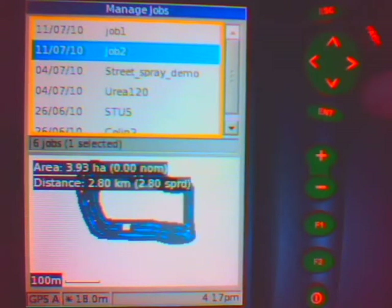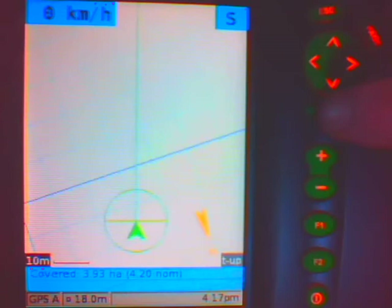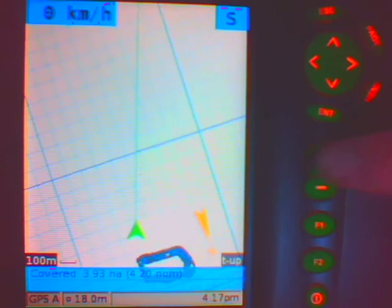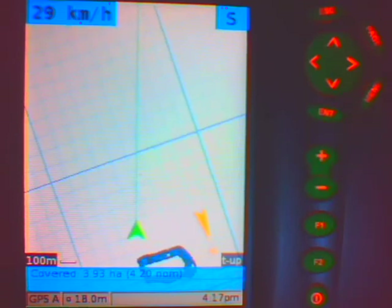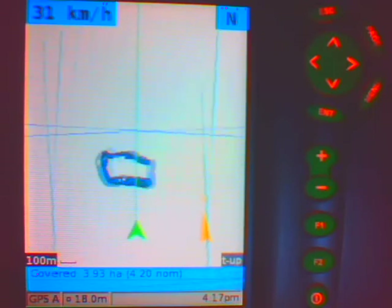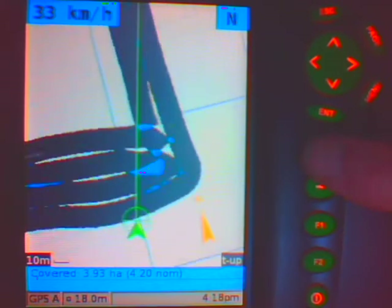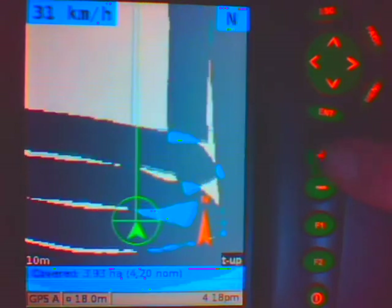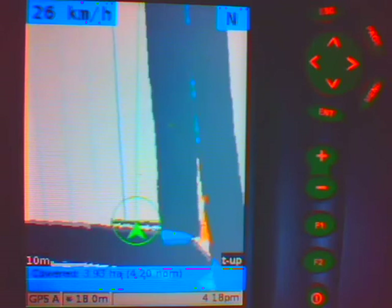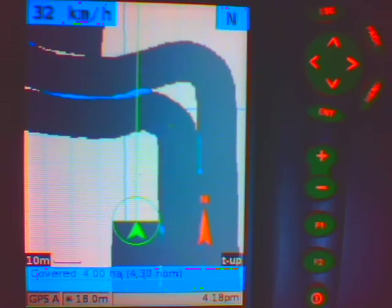So I am going to push menu and come down to resume, and push enter. If I zoom out, there is job 2 sitting behind me, and I can just turn around and drive across into that field and carry on where I left off before. At about the level I want, I can now just start spreading in this field as it suits.